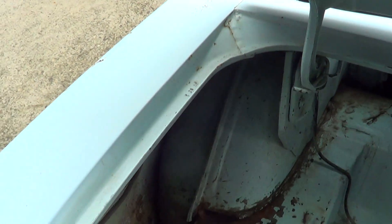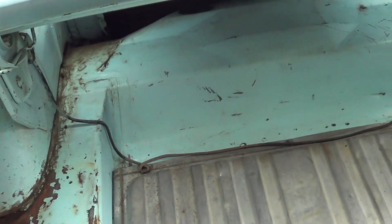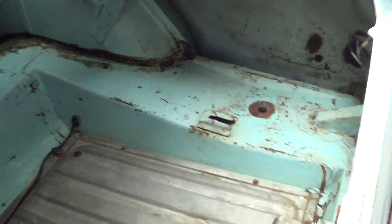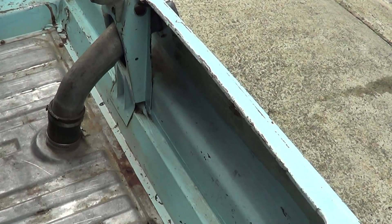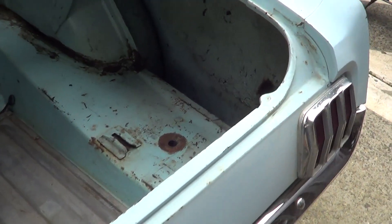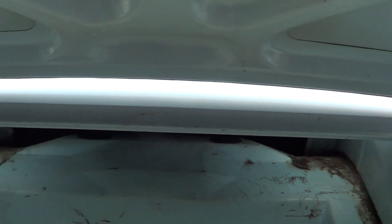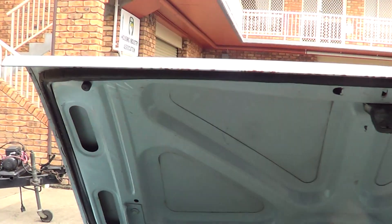A few little dents here and there, but check out the boot — clean, clean, clean. All in the lips, beautiful. That's the boot lid itself — she's clean.